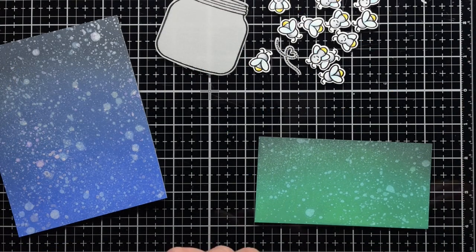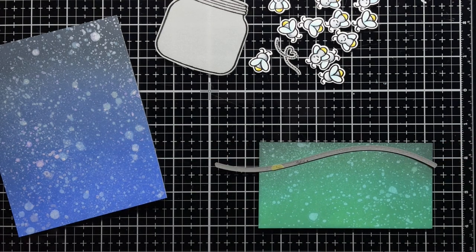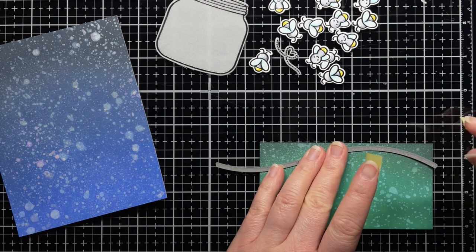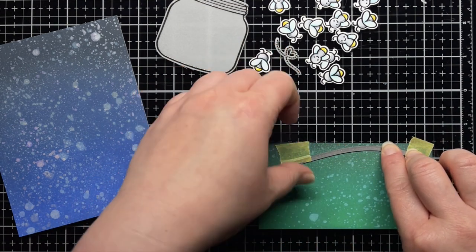Next, I die cut the stitched hillside borders from the green panel and adhere it to the sky panel. Off camera I stamp a sentiment from Little Fireflies onto black cardstock and heat emboss it with silver embossing powder before trimming it down to a thin label.